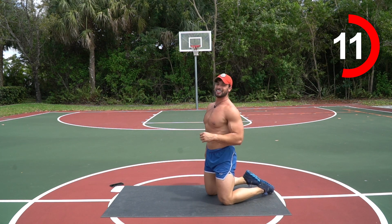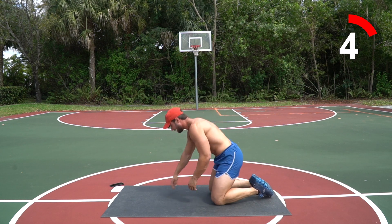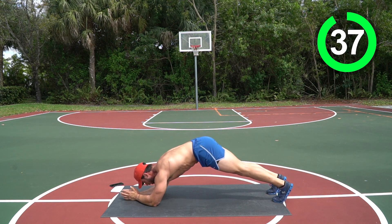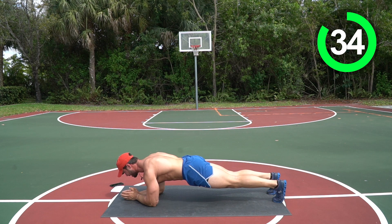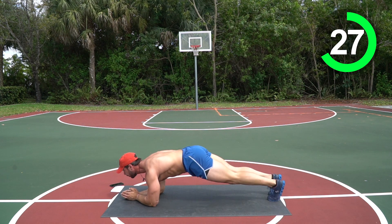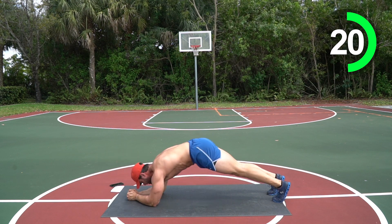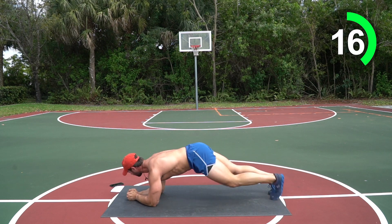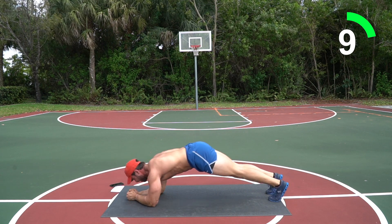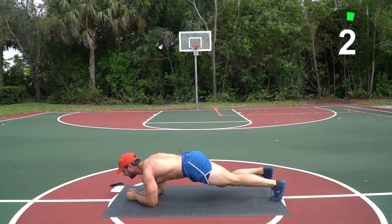Going into those five plane crunches into spider climbers. Feeling it — keep going guys. Here we go — three, two, one! Plank, crunch it up — a small crunch, doesn't have to be anything big. One more, spider climbing out — three, four, last one, right into those crunches. Almost there, don't quit on me — give me everything you got right here!